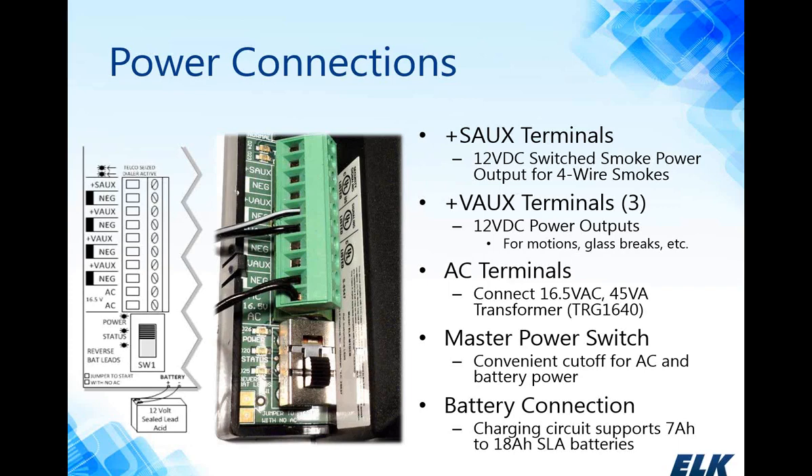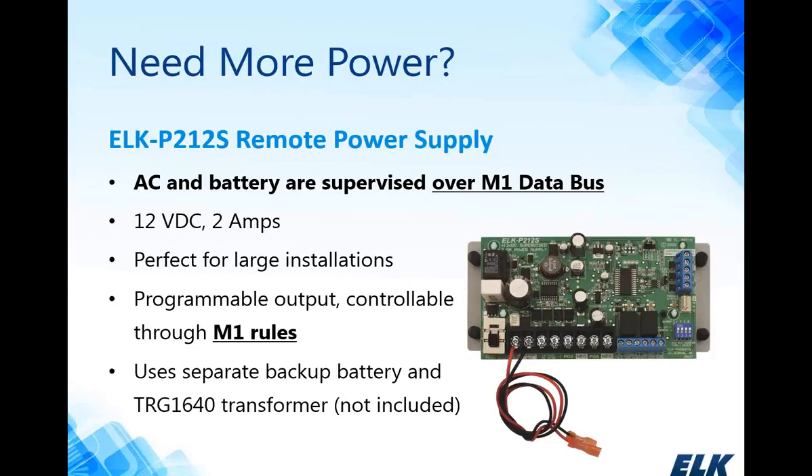The battery connections on the M1 support up to an 18-amp-hour sealed lead-acid battery. If you need more power, ELK offers the ELK P212S remote power supply — a 2-amp power supply that also provides battery backup. You can use it standalone as a simple 12-volt DC 2-amp power supply, or as a supervised power supply over the M1's data bus. It can be remotely located and is perfect for large installations where you need additional power out in the field. It has a programmable output controlled using M1 rules, and it does require its own transformer sold separately.